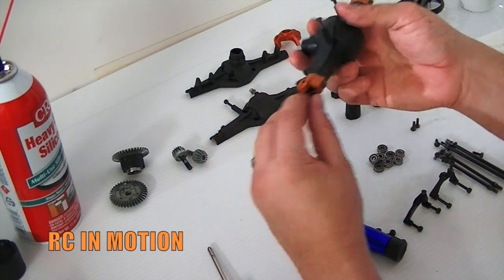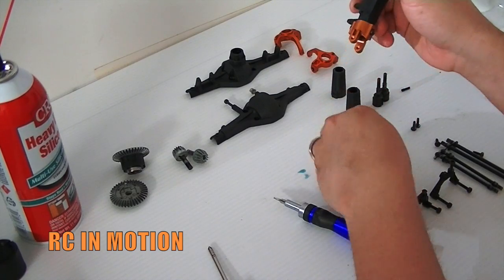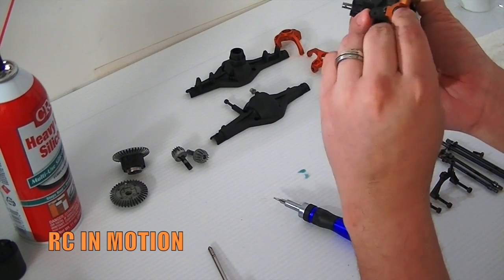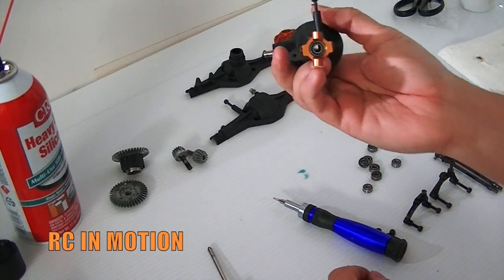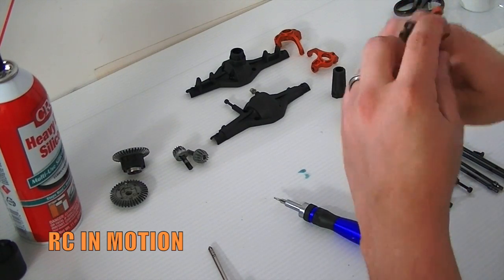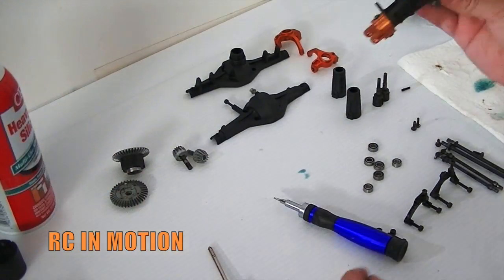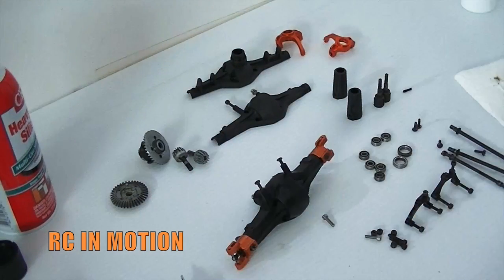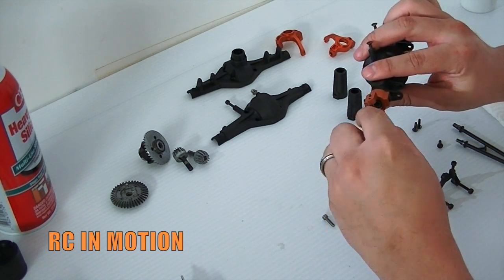There you have your front axle. Go ahead and install those bearings at the end — make sure you seat them properly, same for the other side. Then we can give it a quick spray there. That looks pretty beefy so far. Next we're gonna go ahead and insert that axle shaft right through that bearing, properly seated on both sides.